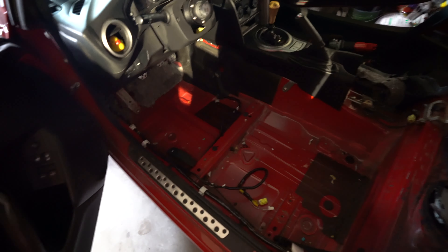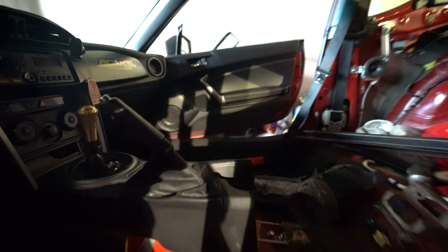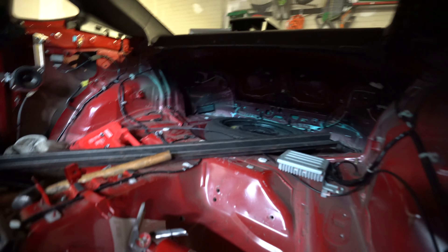Alright, we got the driver's side all carpeting out. Everything is out on the driver's side. Now I just have to do the passenger side and then work on cleaning up the whole car and take out the headliner.